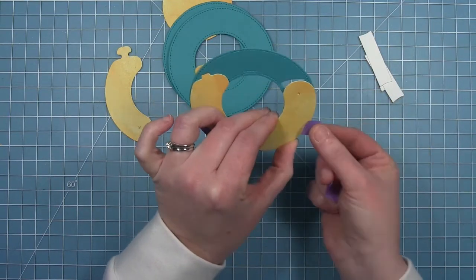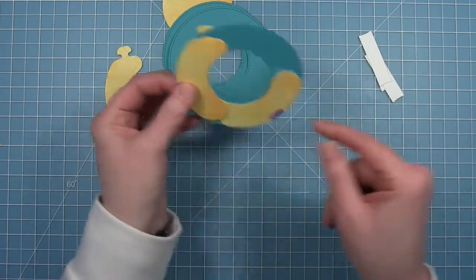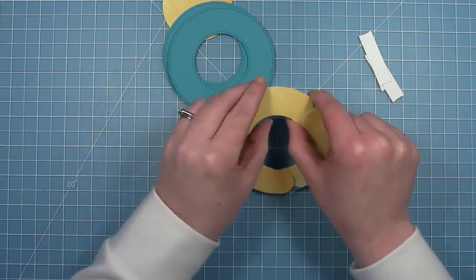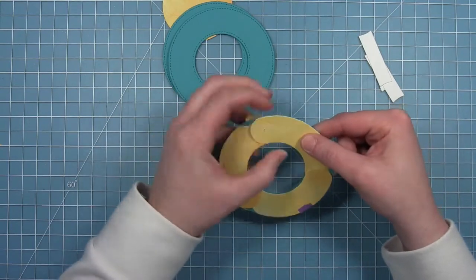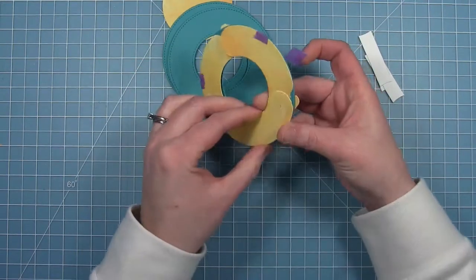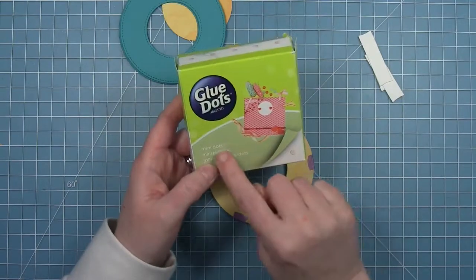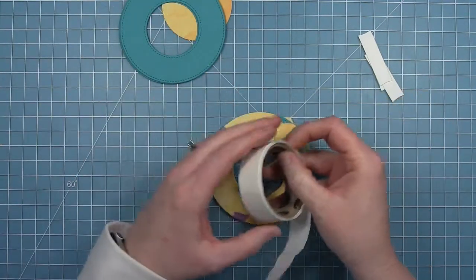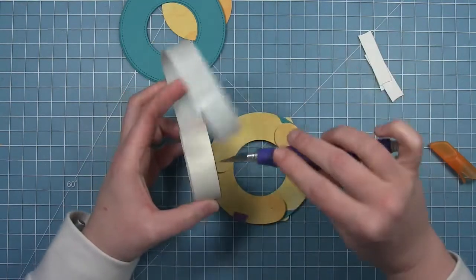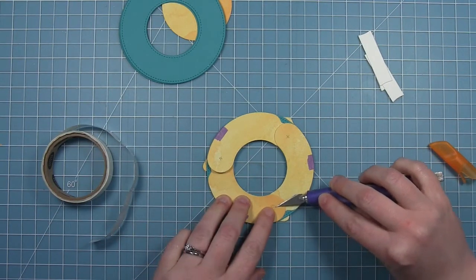I'm using some purple tape to hold the petal pieces in place — it'll be really easy to pull off. It only needs to stay there until I get the glue dots and the ring on top in place. Be sure to put the tape away from the little X that the die creates, because that's where the glue dot goes. You want to use the mini size glue dots — these are the 3/16th size. Bigger ones don't work and liquid glue doesn't work. I'm picking them up with my craft knife and putting one on each of those little X's on the end of the petal pieces.